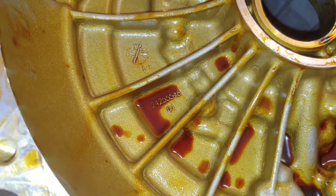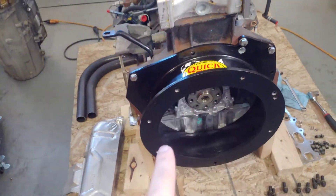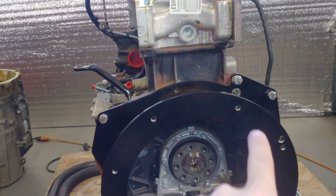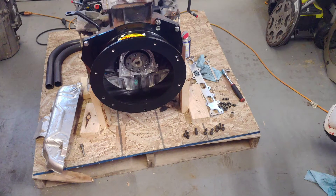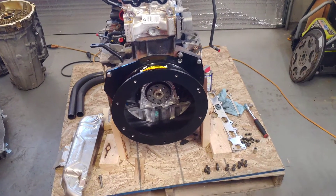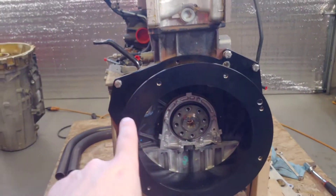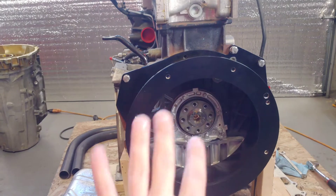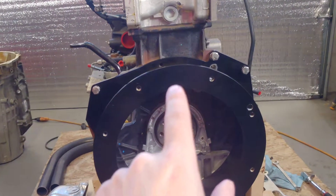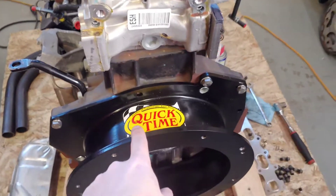QuickTime makes this bell housing. The bell housing bolt pattern on this is not your standard small-block Chevy bolt pattern — it's weird, it's actually like a newer V6-style bell housing bolt pattern.